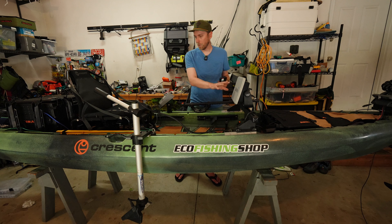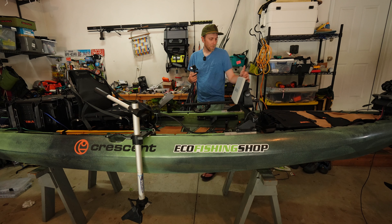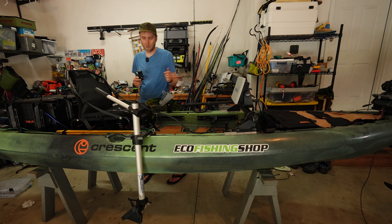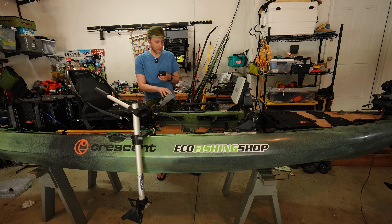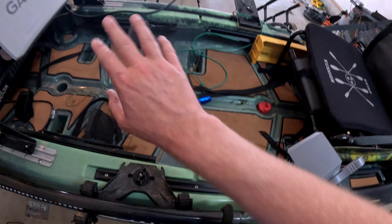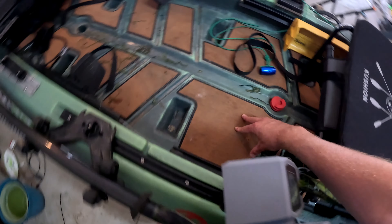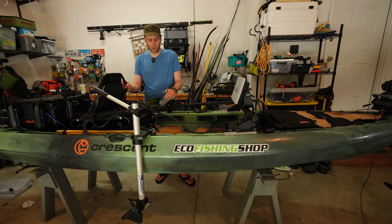I'm a fan of this bar — it was a game changer because it gives me the ability to have the electronics up and out of the way and keeps the cockpit nice and clean. Moving along, we're looking at the Newport throttle paddle mount and just the cockpit in general. I've got pedal steering and I want this area clear of anything so I'm not fighting to have room to steer.